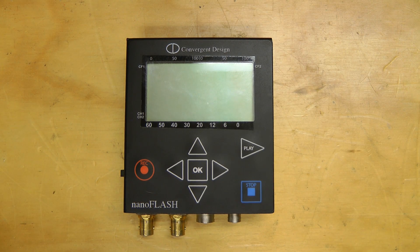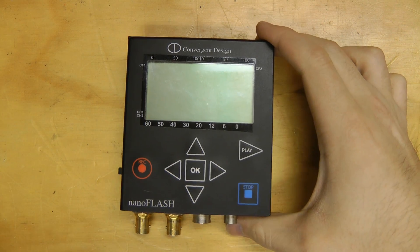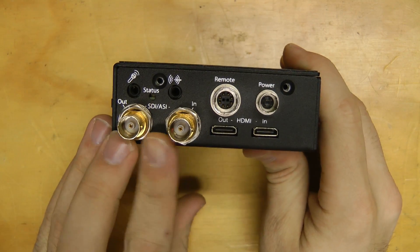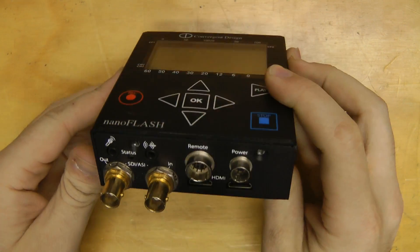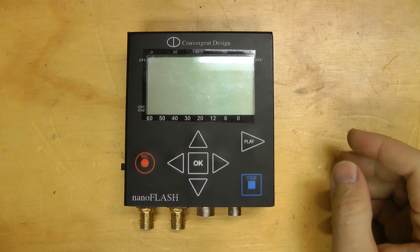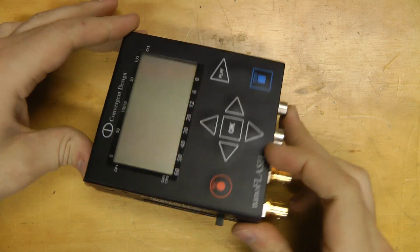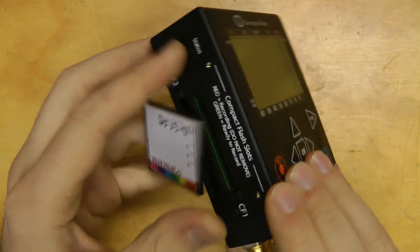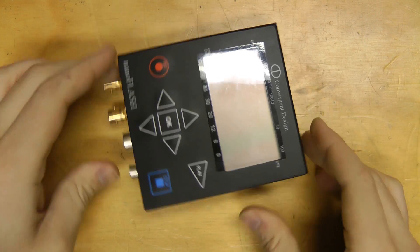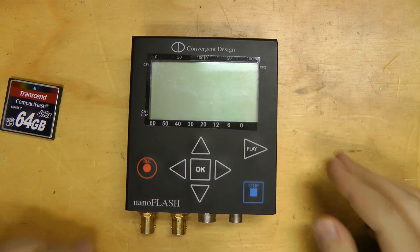Hi guys, this is a teardown of a Convergent Design NanoFlash. This is basically a professional video recorder — it has HD-SDI inputs and outputs, HDMI inputs and outputs. This records MPEG-2 at up to 280 megabits per second and saves onto compact flash cards. It'll be interesting to see what's in this; I believe it's based on FPGA, so let's get into this thing.